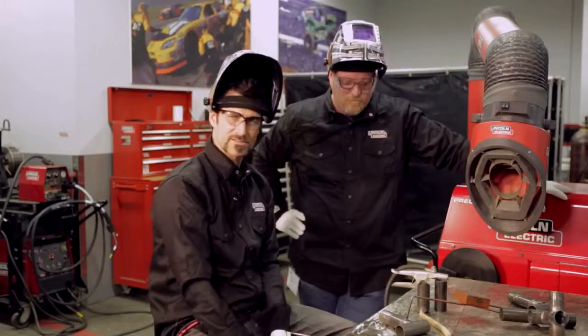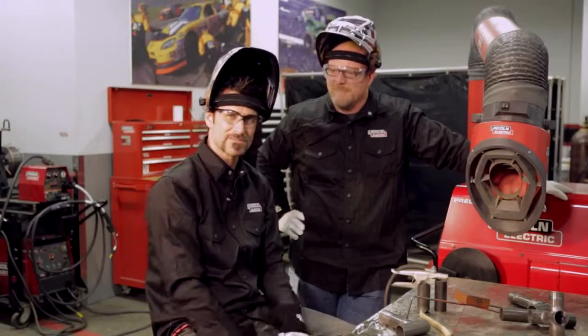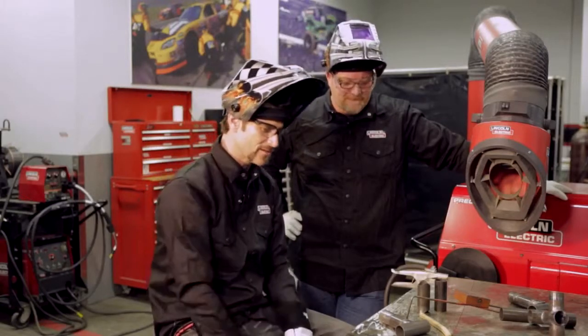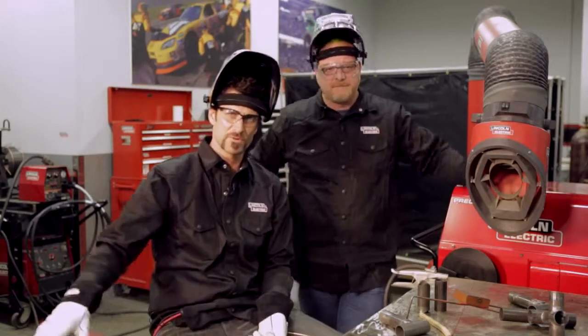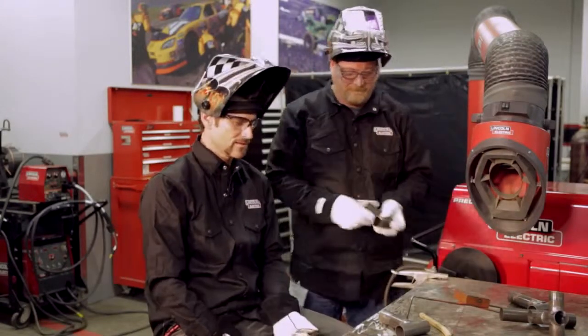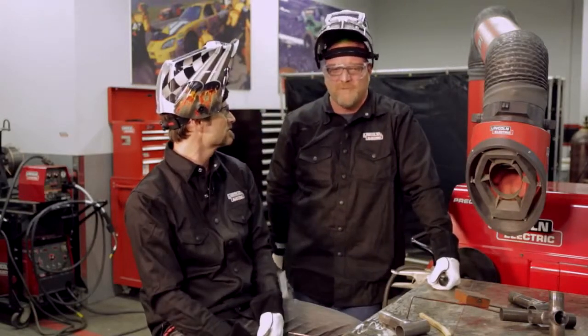Chrome molly is definitely more susceptible to contamination than steel. In mild steel, sometimes you get away with a little bit more of a dirty surface. But in general, welding across the board, the cleaner it's going to be, the closer you're going to get that alloy to being what the original parent material was.